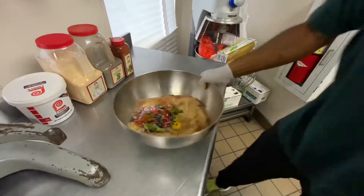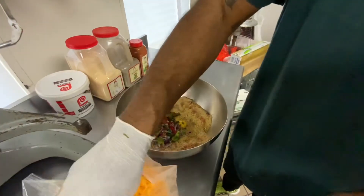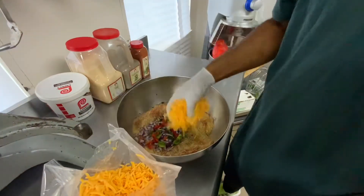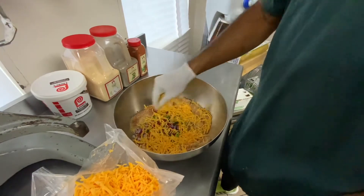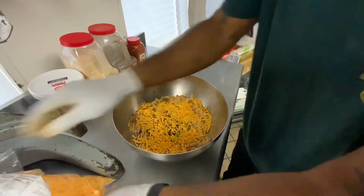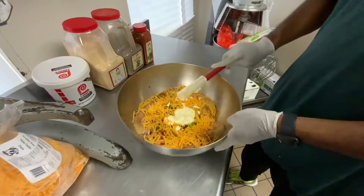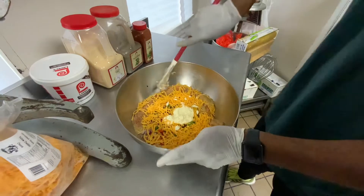All right, so we put that in there. We're going to add some cheese. Bam. Add some mayonnaise — mayonnaise just makes it thick.